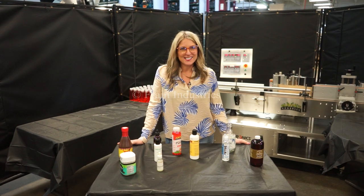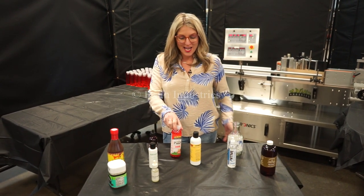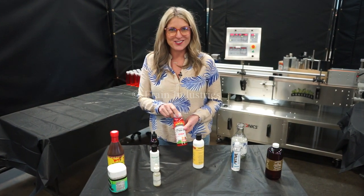The voltage is currently set to single phase at 120 volts. Labelers like these are capable of running many different container sizes such as the ones you see here. Today we'll be applying this wrap label to this container at a rate of 3,500 shipping cases per single shift.